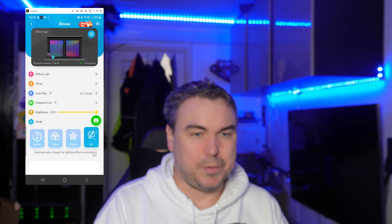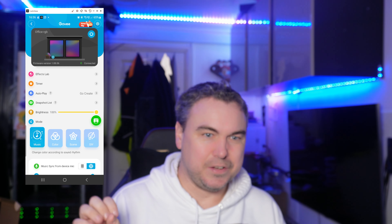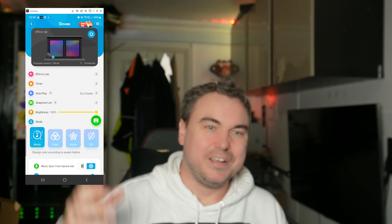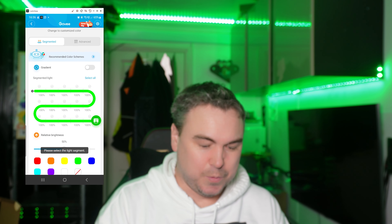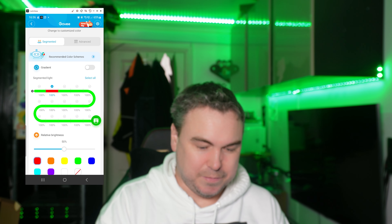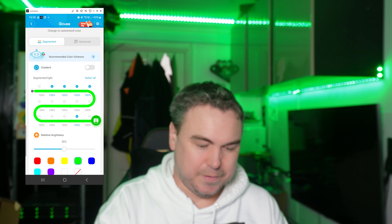Now I'll show you using the Govee app how to control my lights — mine are currently sitting underneath my TV. I can turn them on and off. Once they're on, I go back in — at the moment I'm connected via Bluetooth, but you can do it different ways. If I go to music mode, this is now reacting to the sound of my voice. It does some pulsing based on my server fan, but if I raise my voice you can see it adjusts.